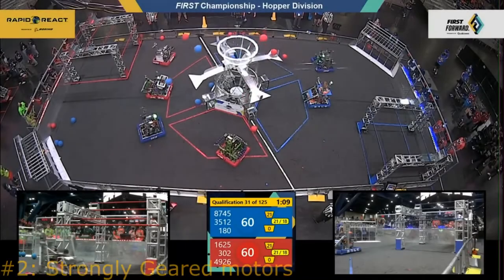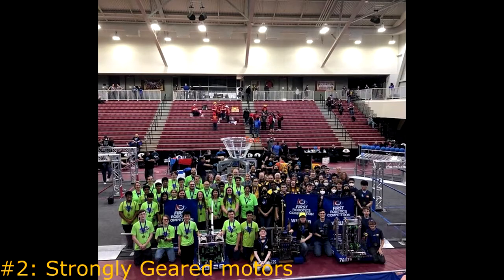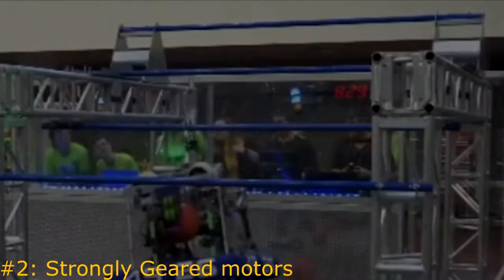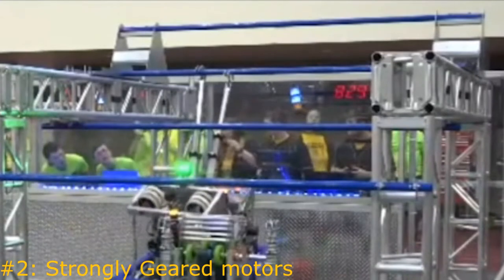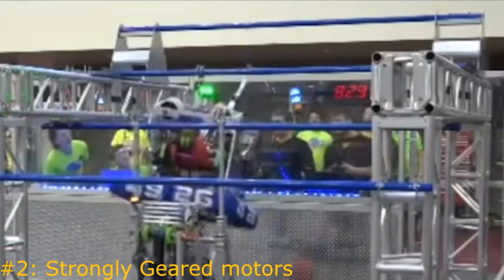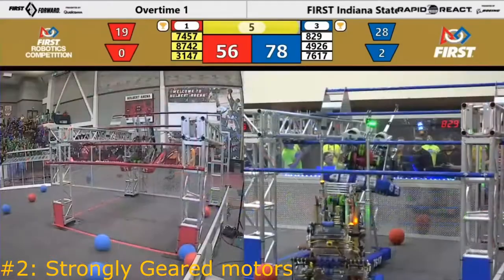Looking at another bot, we have our first Indiana District Champions, Team 4926 Galactic. Rather than use pneumatics to swing the higher bars, they use strongly geared motors that could then swing back and forth to hard stops, allowing the right angle to climb higher rungs. This system is popular for situations where the subsystem doesn't have as much strain on the parts, such as the swinging climber, that once the hooks begin to lift, can coast and freely move.